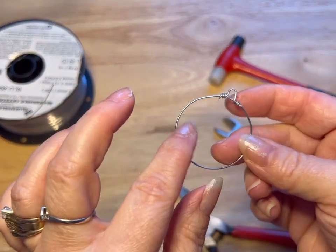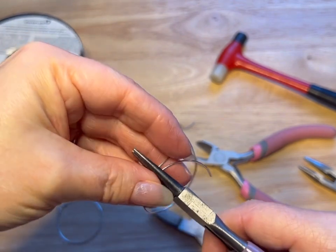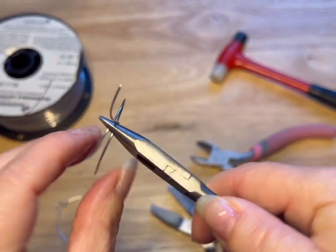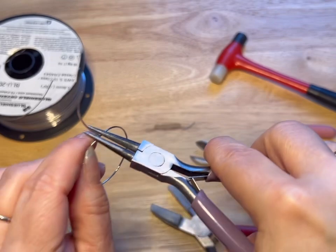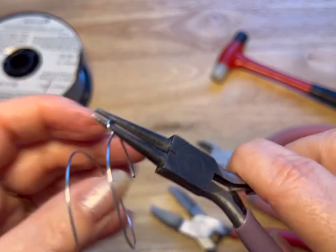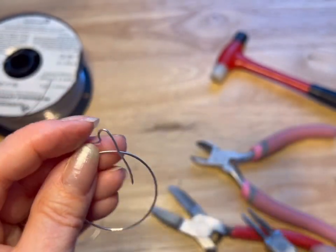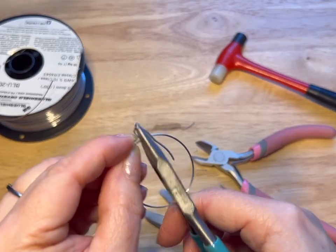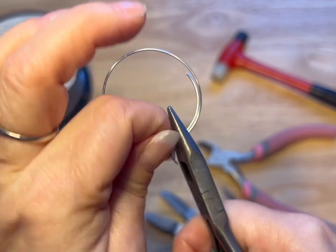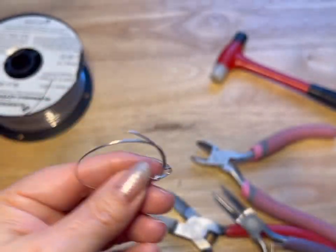Now you can use this to build your hoop earring. Let's do that again — you're gonna grab it from the middle. You can even use the needle nose for this — grabbing the two in the middle, bringing one up 90 degrees, taking your round nose, bending it around so that it's flat. Then hold from the top and start your wrap: once, twice, three times. Cut.